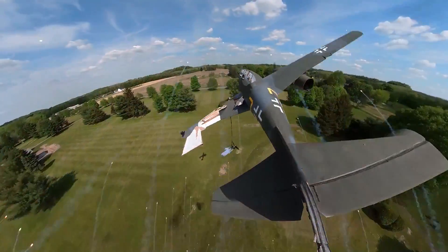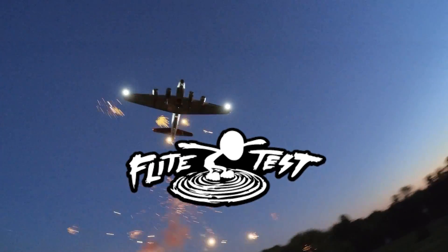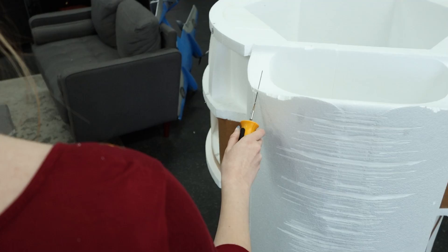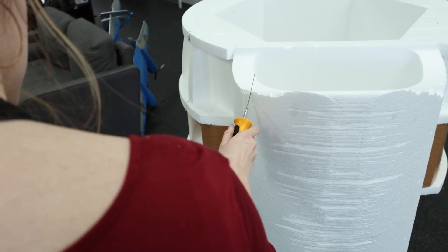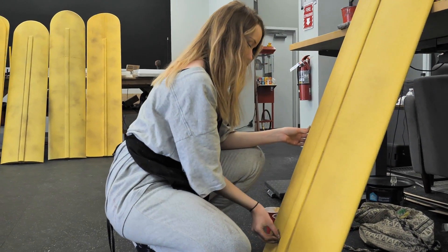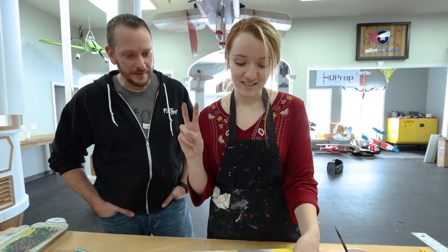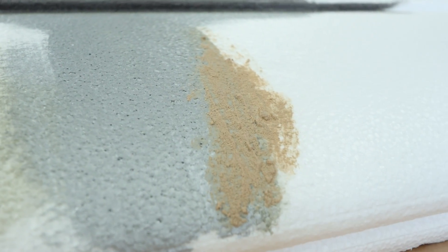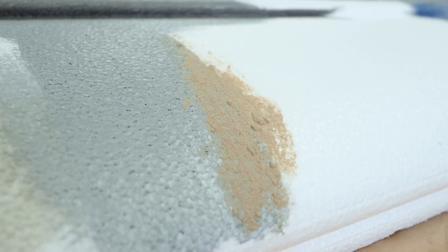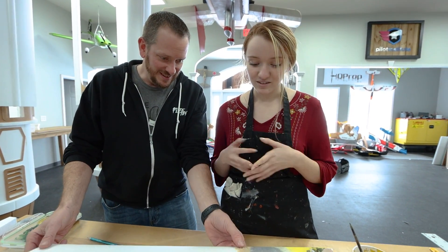Oh my gosh, guys, this is incredible! I've been playing around with different techniques. We're using a hot carving tool, and then there are different techniques you can do — wiping down a sponge to really give it some depth. A super fun trick you can use is sand, baking soda, and Elmer's glue to help it stick. This is not moving anywhere — we're just messing around and seeing what looks good.